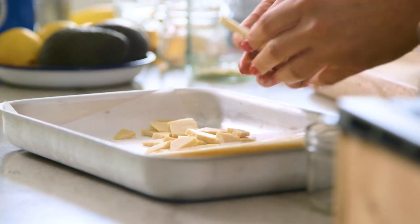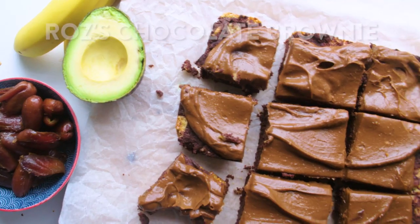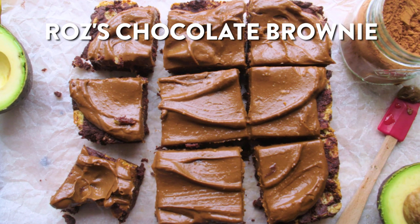So today we're going to be making some delicious healthy brownies with white chocolate chunks, and we're going to finish it all off with a really nice avocado frosting. You are speaking my language! Okay, what do I need? What can I help you with?